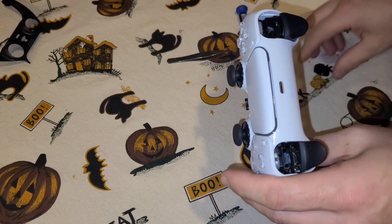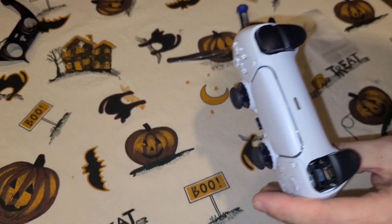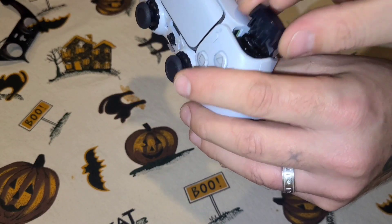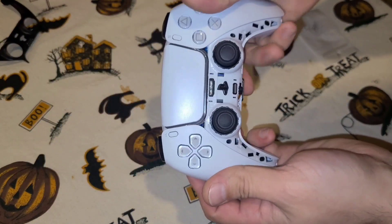After you've got all four of your screws in there, take your L1 button and pop that back in, take your R1 button and put that back in, and now your whole controller is back together.